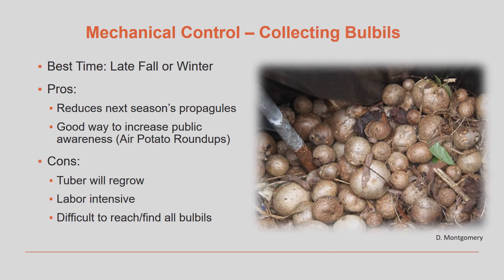In the past, air potato roundups were very common and popular. This is where you get volunteers to go through an area infested with air potato, usually during the fall or winter months, to gather up all the bulbils to prevent them from falling to the ground and sprouting. This type of program can help slow the spread of air potato vines because the bulbils are the main means of dispersal for the plants, but it does little to control the existing plants. The tubers left behind will regrow the following summer and the cycle continues. Air potato roundups have become less common now that the air potato beetle has been released in much of Florida.